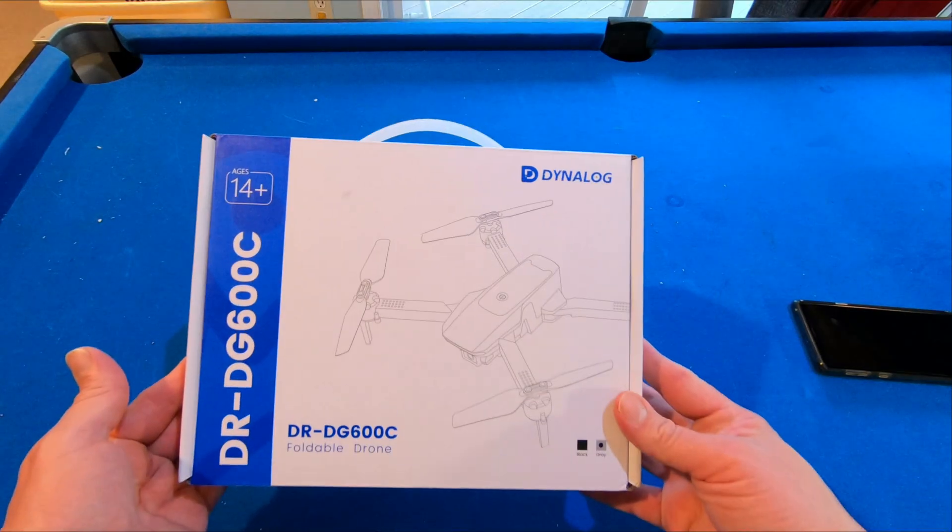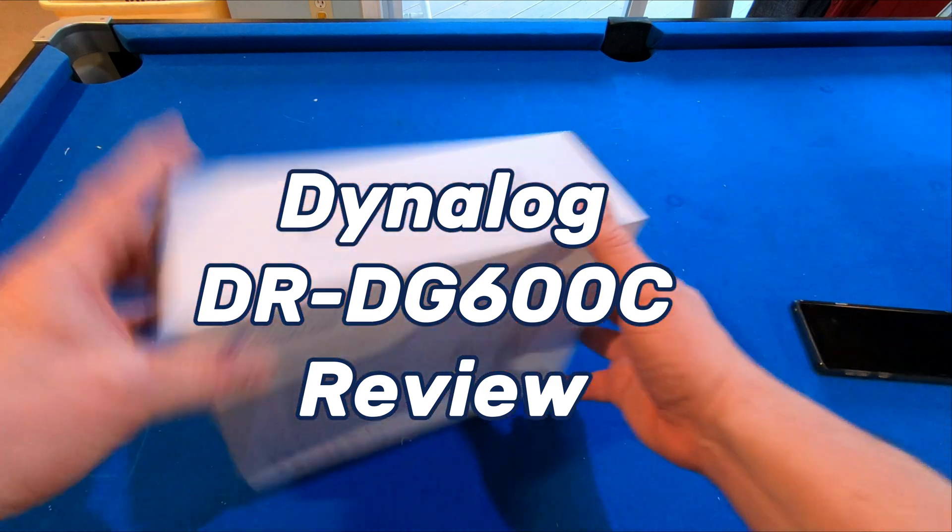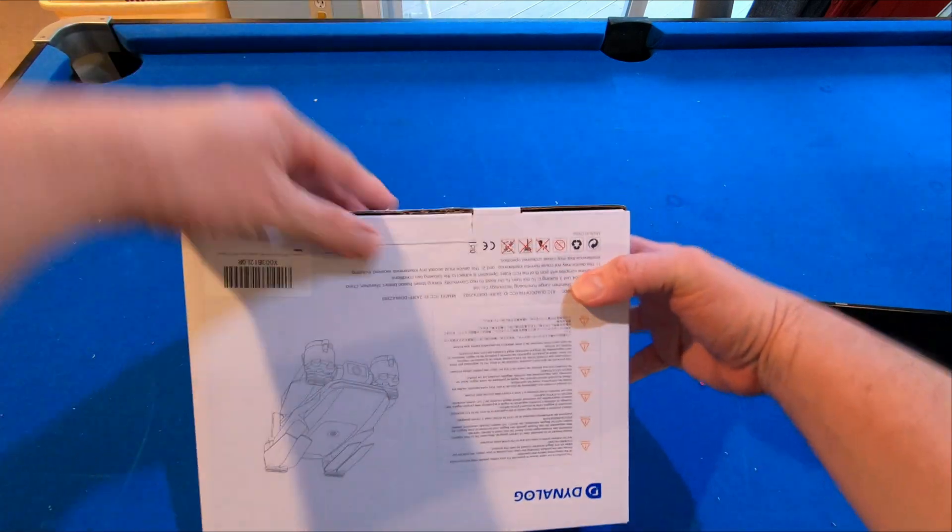Hey everyone, Tommy Jordan here. This is the Dynalog DR-DG 600C. We're going to open this up right now and see what all we have here.